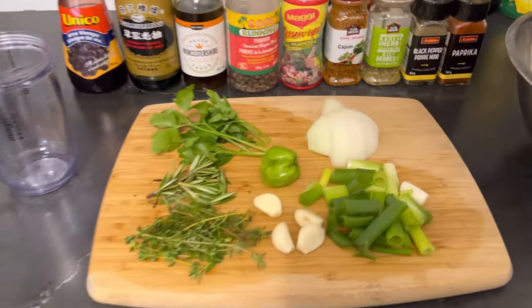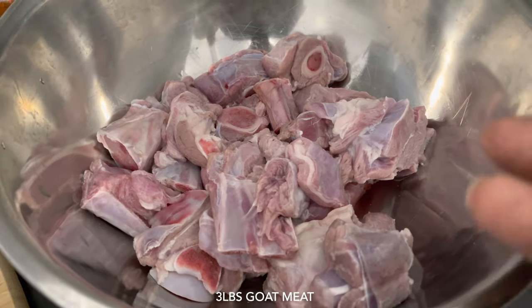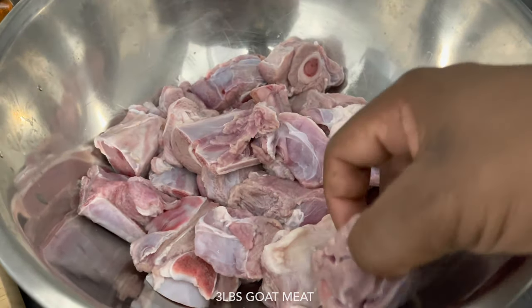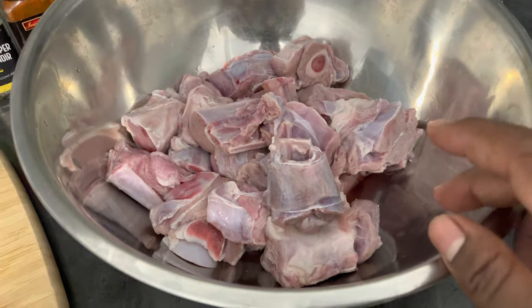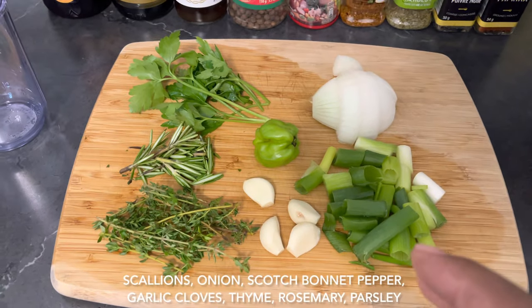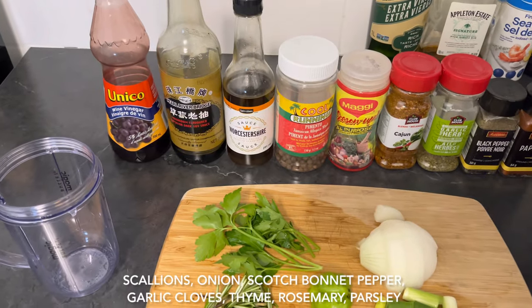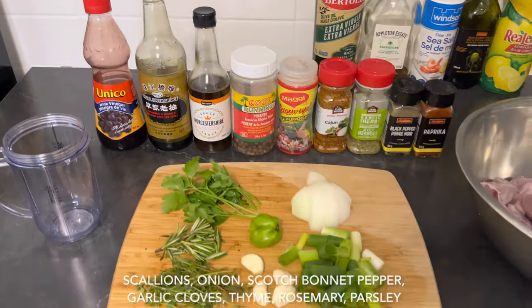Welcome back guys. As you can see from the thumbnail, today I'll be preparing a very delicious goat stew recipe. Right here I have three pounds of goat meat that I already went off camera and washed in some lemon juice, just to make the video a little shorter. Also I have some natural seasoning that I'm going to toss in my blender to make a nice rub for my goat meat — so let's get started.